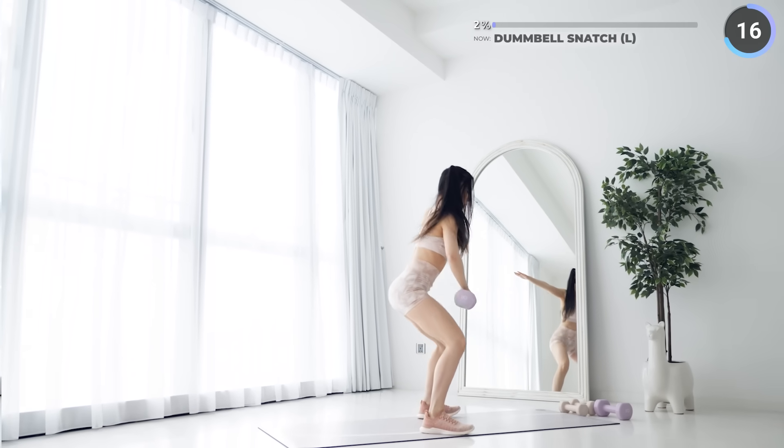Well done guys, now we've got static lunges. This is gonna burn your quads and glutes, but keep going guys, we're almost there. 10 seconds rest now and let's swap to the other leg.